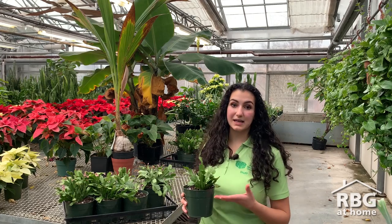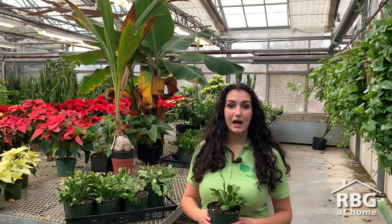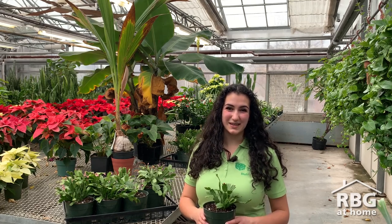Hello, my name is Natalie and I'm the interpretation intern here at RBG. Today we're going to be talking about caring for your Christmas cactus. These are popular holiday plants with beautiful blooms and can live a very long time if properly taken care of. I'm here today with Chris Tarrant, who is going to give us some tips on how to keep your Christmas cactus healthy and have it rebloom again for next year's holiday season.